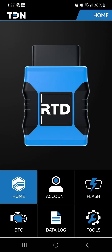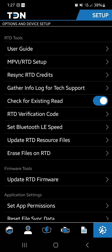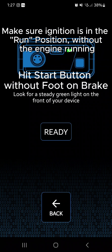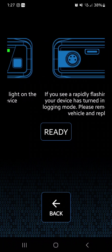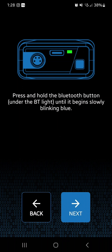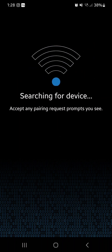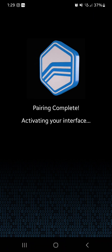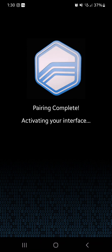Now that the account is set up and the invite code is sent, it's time to connect the RTD device. Go to Tools, then the second option — MPVI/RTD Setup — and follow the prompts. Plug the device in, and it should show a green light. Then press and hold until the Bluetooth light is blinking. Hit Next and it will search for the device — it could take a minute to pair. Once it works, this screen will pop up confirming you are connected to your RTD device.